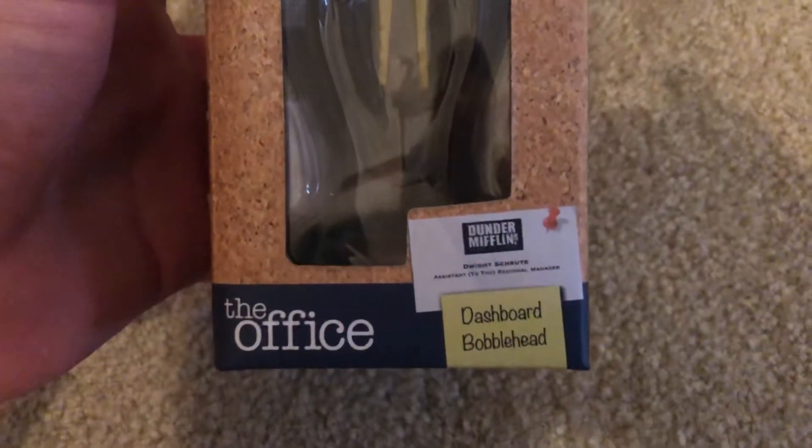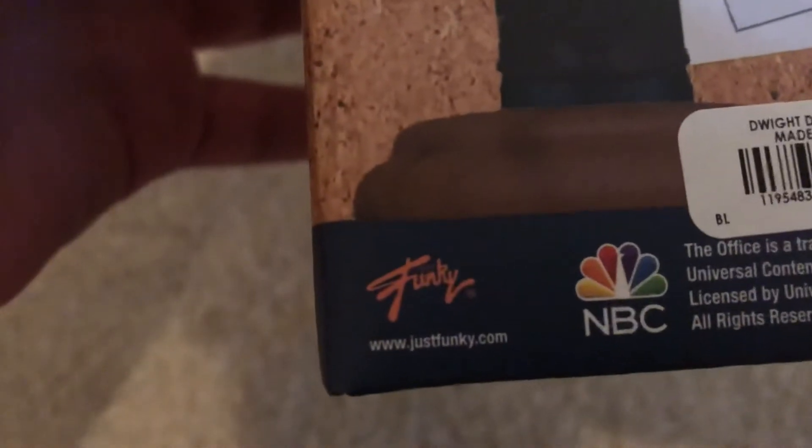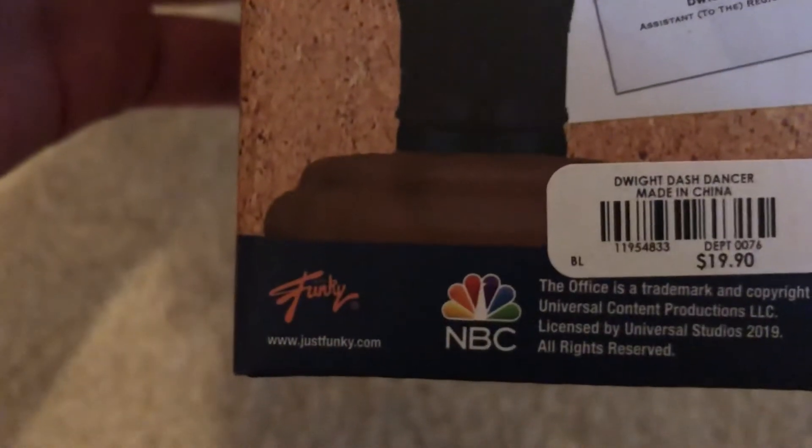Hello everyone, WilsonGreven1 here, and I'm gonna be unboxing the dashboard bobblehead of Fletcherute. And maybe it's made by Funko — I don't remember. I don't know if it's Funky or just Funky, I think it's Funko.